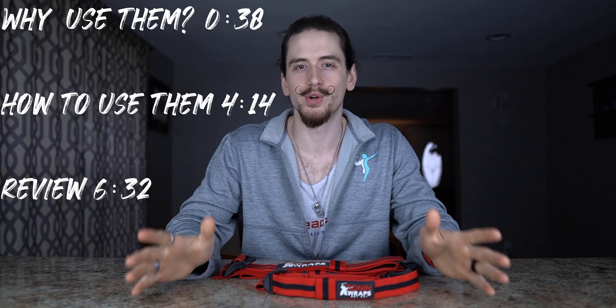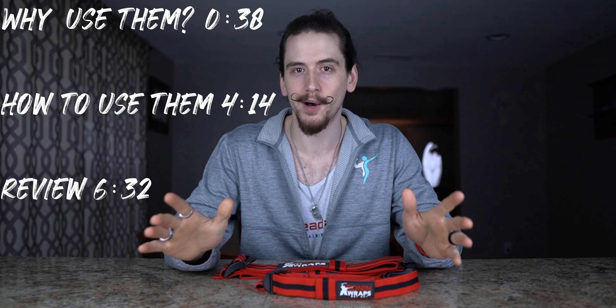If you want to jump to any particular section of the video, I will timestamp that on the screen. My name is Ryan Tredaway, founder of TredawayTraining.com, where we help busy professionals get more results in less time through online training. If you want more information on body transforming training and nutrition topics every Saturday, consider subscribing.